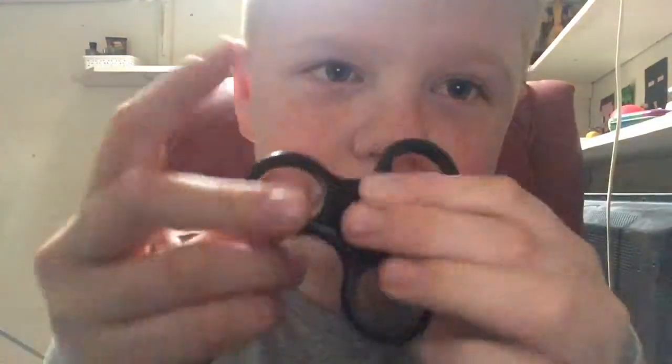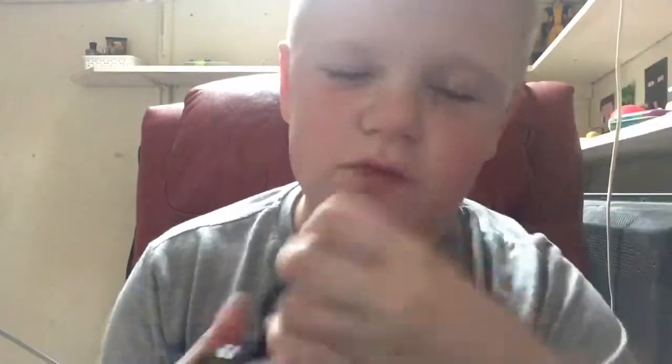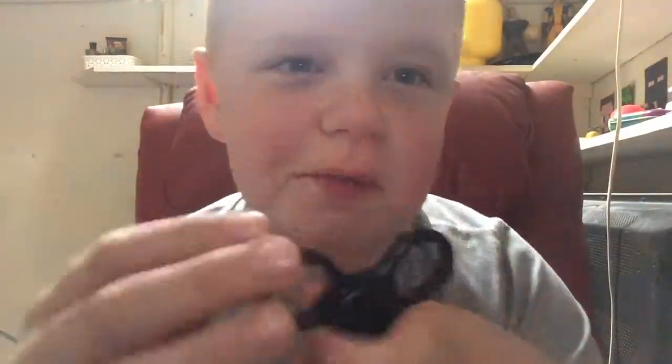Oh, that went dreadful. So yeah — it's basically made out of plastic. You can get loads made out of metal. I want to get one of those two-piece ones, which actually look quite cool.